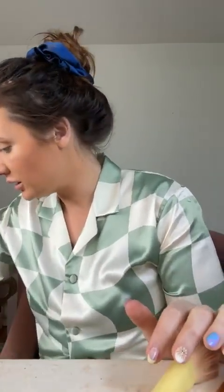Do not underestimate the power of a bronzer. It is so good. Here we go. A little bit of brows — because you always look more put together when your brows are done.